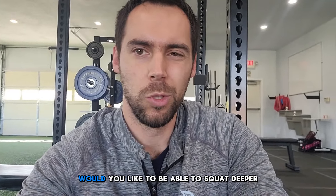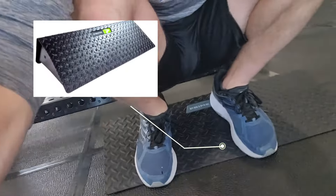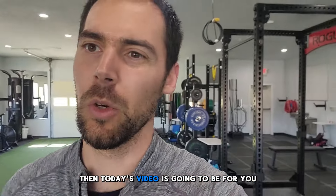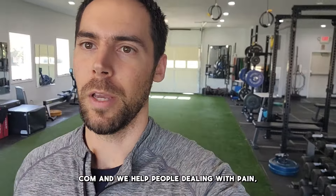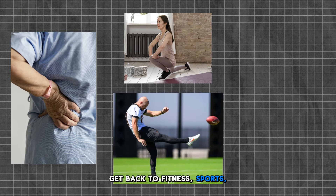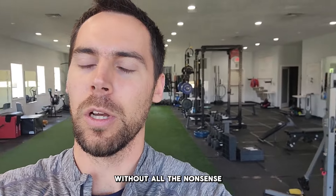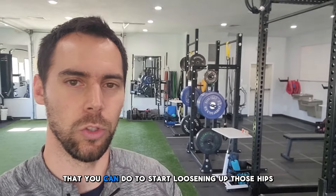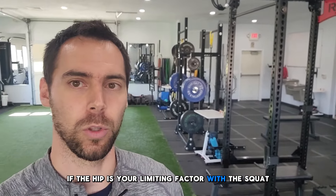Are you struggling with your squat mobility? Would you like to be able to squat deeper without having to always use a slant board? My name is Greg with sportsweavexpert.com and we help people dealing with pain get back to fitness, sports, and activities they enjoy without all the nonsense. Today we're going to be covering a simple hip mobility routine that you can do to start loosening up those hips if the hip is your limiting factor with the squat.